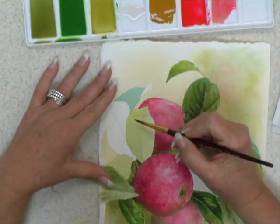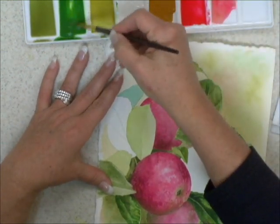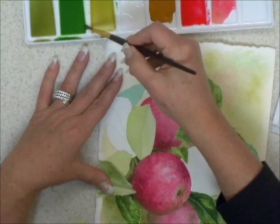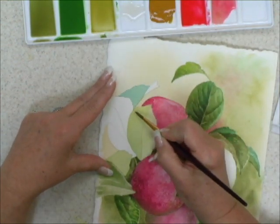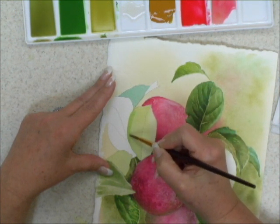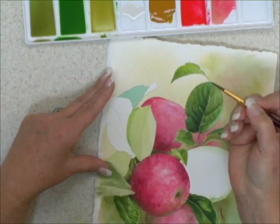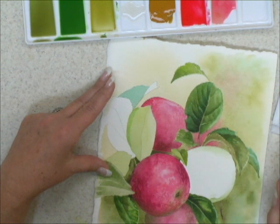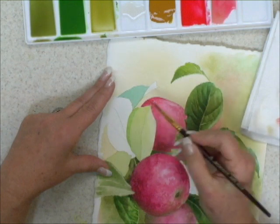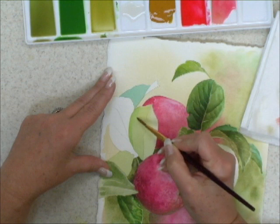To apply a soft edge, what we want to use is paint that is fairly juicy — it's got a fair amount of pigment in it. I'm going to apply that to the edge, lay down my color along the edge wherever I want it, then I take my brush, wash it out, and with a damp brush I come in and soften that edge.